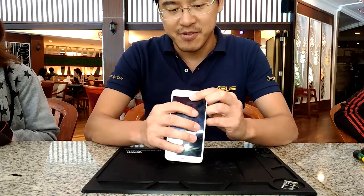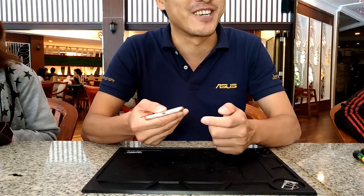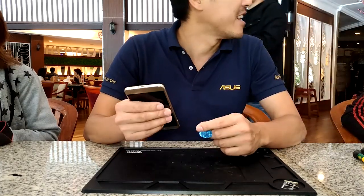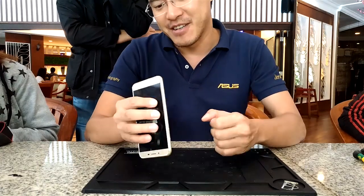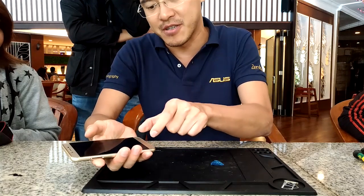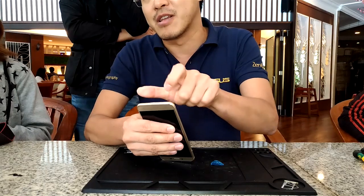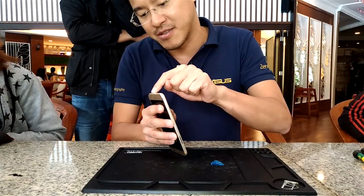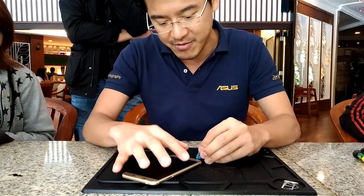To open it — this is the engineering sample, so we already broke it during all the projects and testing. Just to talk about the design: for the 5.2 inch, the speaker is up top, but for the 5.5 inch, the speaker is placed at the bottom. We also have two screws and a micro USB interface.